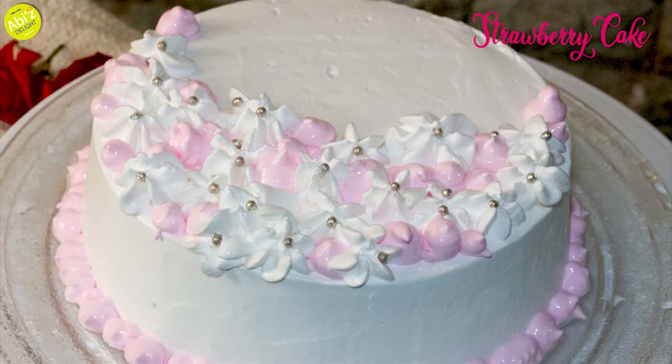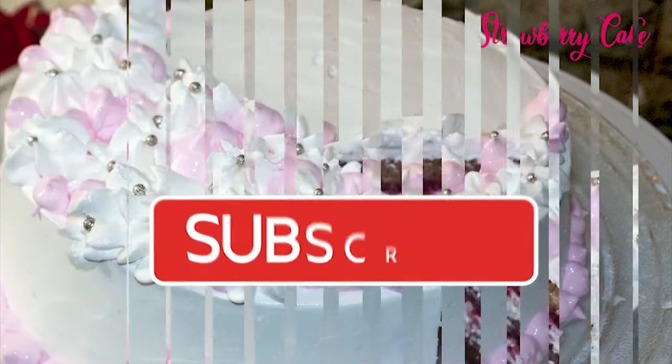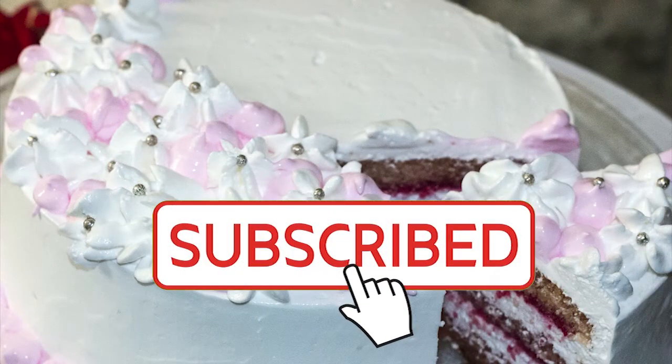Hello viewers, welcome back to Abbey's Delight. Let's go to Abbey's Delight with strawberry cake decoration. If you want to see it on our channel, subscribe to our channel. You can see the recipes of our food and recipes.